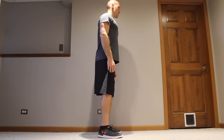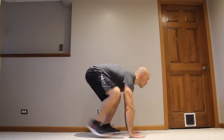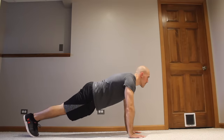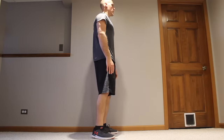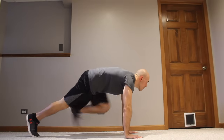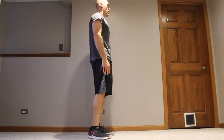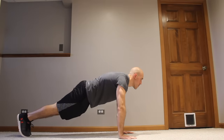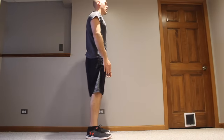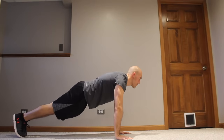Start off standing with feet about shoulder-width apart. What you want to do is squat down, touch the floor with your hands, and then step back into a plank. Step the feet forward again into a squat, and then stand back up to the starting position. Doing this over and over again gives you a feel of what it's like to do a burpee — going down into a squat, into a plank, and back — but gently, without the explosiveness of jumping or doing a push-up.